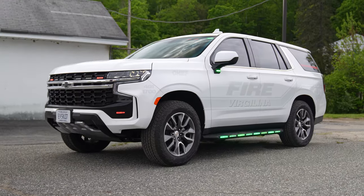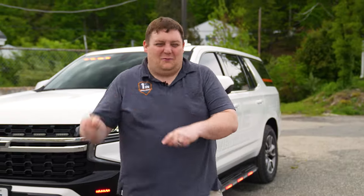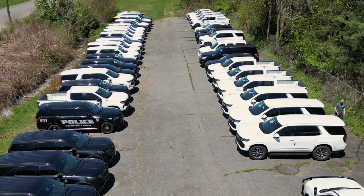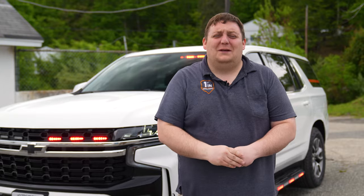If you have any questions about this vehicle or one built better to suit your needs, don't forget vehicles are in stock ready to be built. Please feel free to reach out to us — we'd love to help you out with your next project.